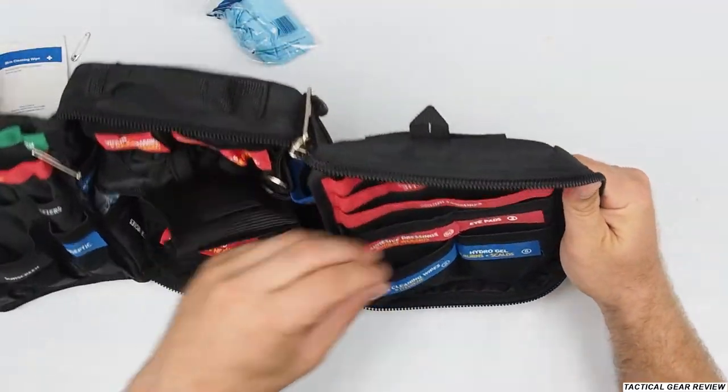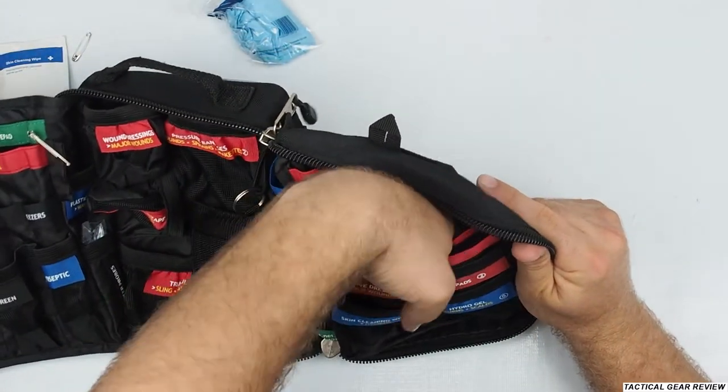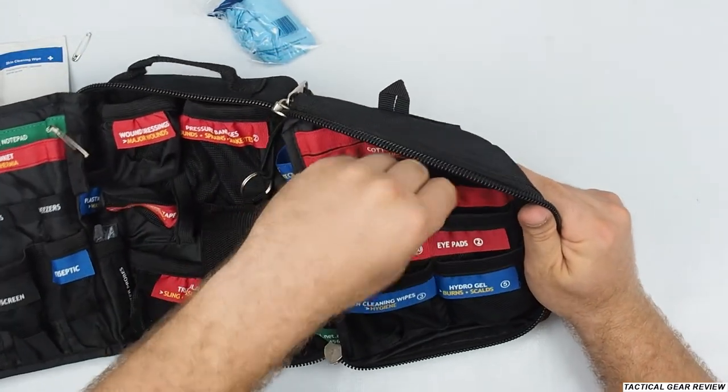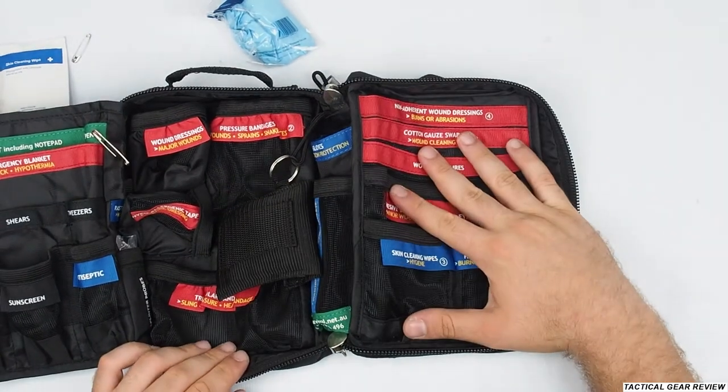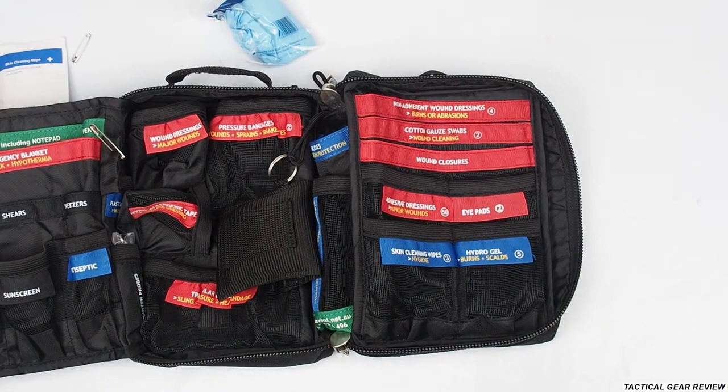So guys, this is the kit. I hope to buy a new kit from them soon and show you how they stock their kits without me adding other stuff. If you like this first aid kit for a vehicle, please push the like button, comment below what you would love to add to this kit, and of course share this video with your friends. Thank you.